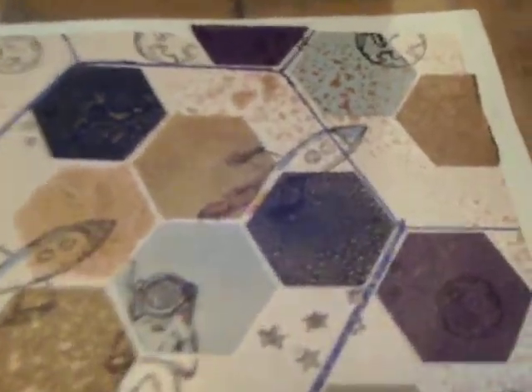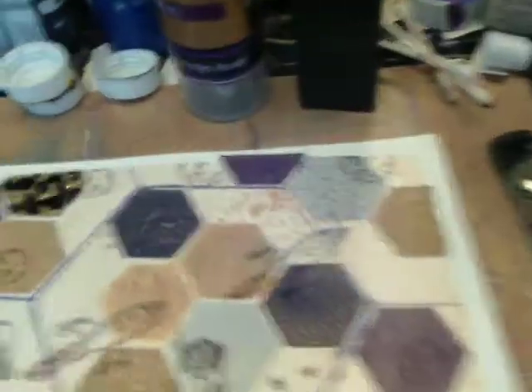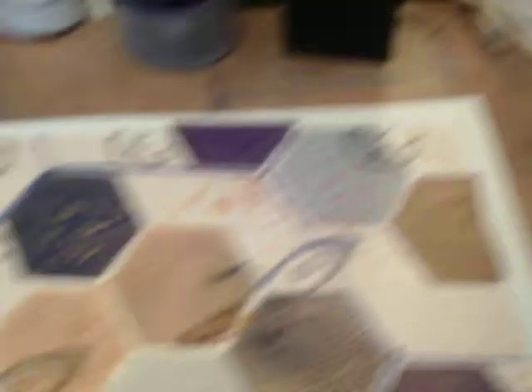I chose hexagonal. For the main body of the project, I just drew around this hexagonal box, making the center one a little off-center.